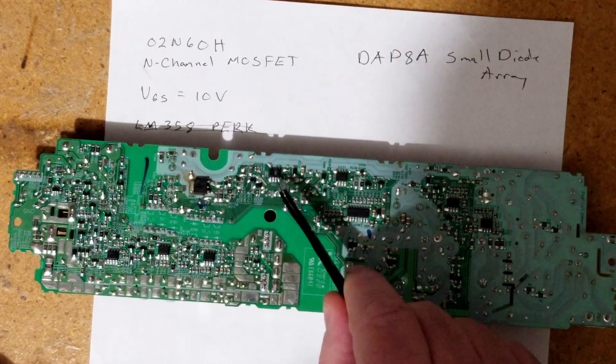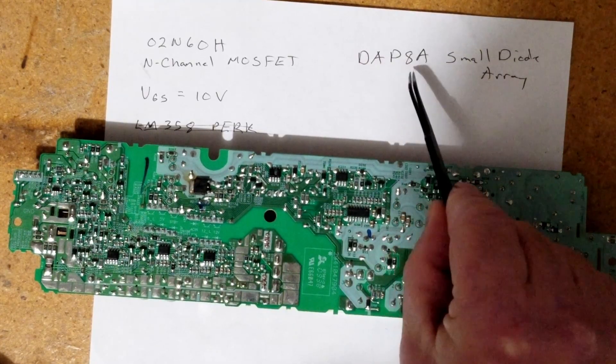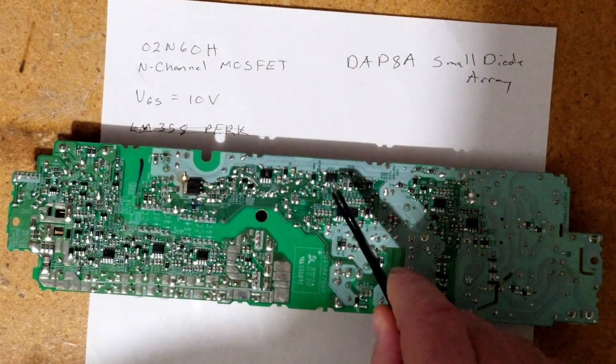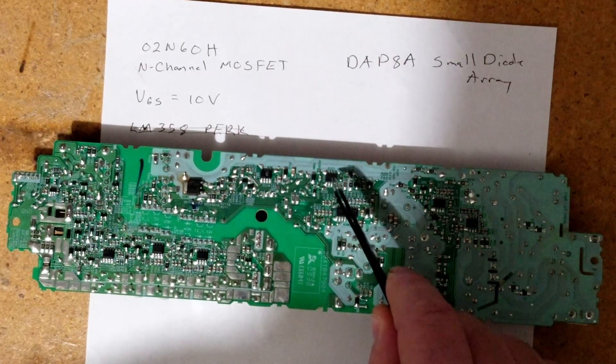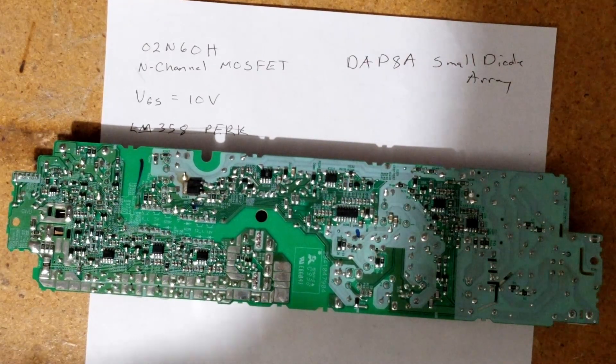This other component that has a hole in it is the DAP8A, and it's a small diode array. The only place I was able to find this small diode array was from some folks on eBay.